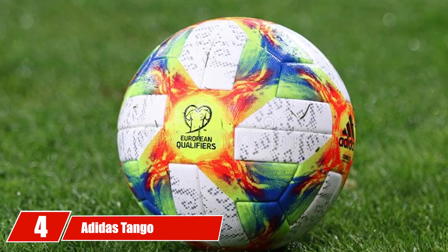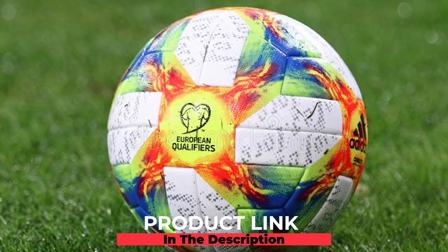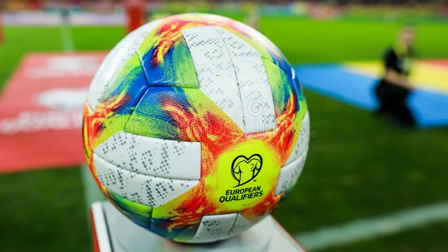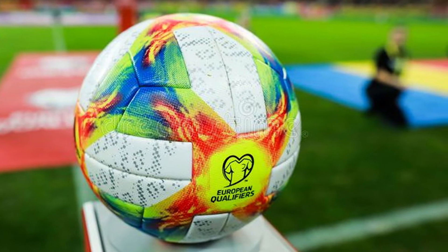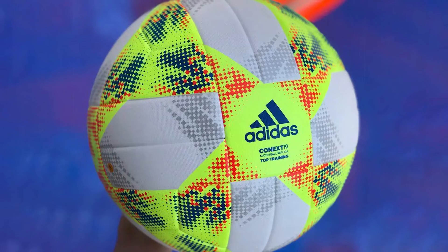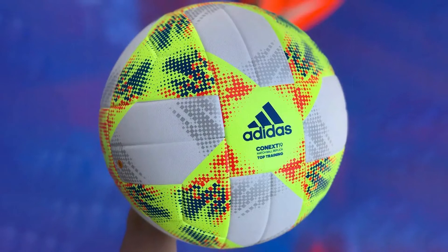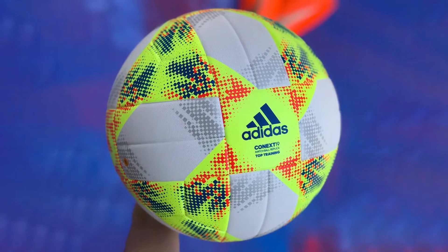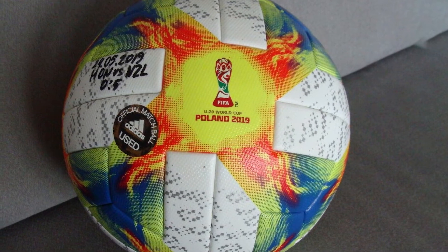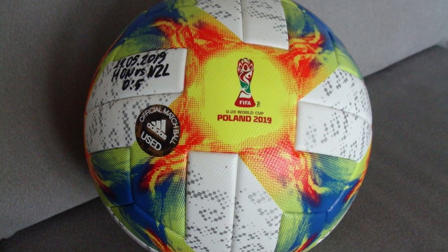Next at number four we have the Adidas Tango Rosario Manchester United Soccer Ball. This is another excellent choice for the best size 4 soccer ball. It has a great set of color options including a galaxy-like option that many children adore. This ball also lets you select your size, so be careful with your selection. It has a butyl bladder for wonderful air retention, is machine stitched for stable durability, and has a hard external shell that keeps the ball bouncing along.